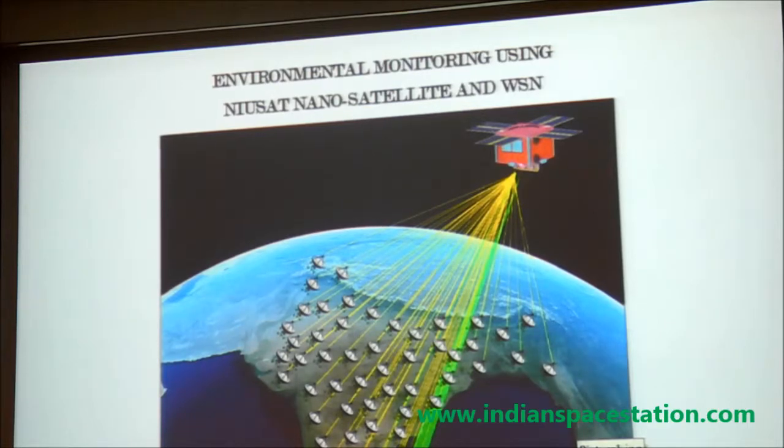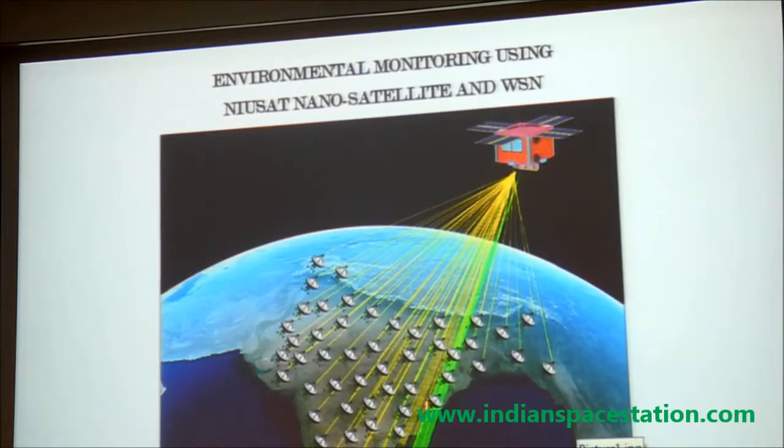This satellite bus is also capable of accommodating a synthetic aperture radar payload. With around 15 watts peak power, we can accommodate an S-band SAR of around 1.1 by 1.2 meters in dimension and achieve approximately 10-meter resolution. We have initiated payload development jointly with ISRO's Space Applications Group and Space Engineering. If successful, this nanosatellite with SAR will be a first-of-its-kind mission, addressing a key limitation of optical sensors in cloud-covered regions.